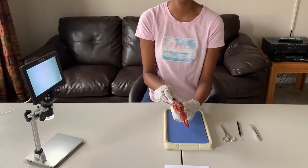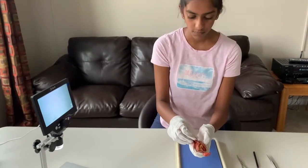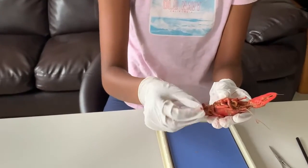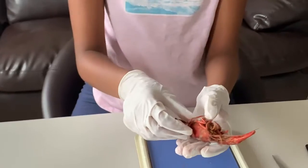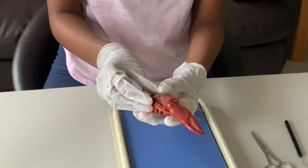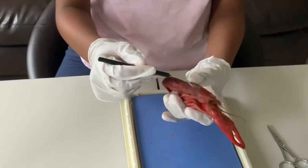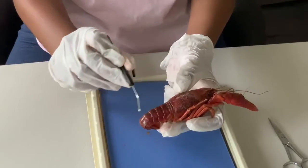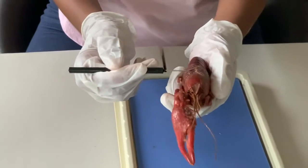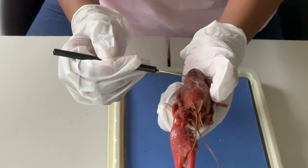Another feature of arthropods are the jointed appendages, which you can see over here. Crayfish have jointed legs — I can bend them back and forth. Another feature of arthropods are the body segments. A crayfish has a cephalothorax and an abdomen. Cephalo means head and thorax means thorax — both the head and the thorax are fused together.